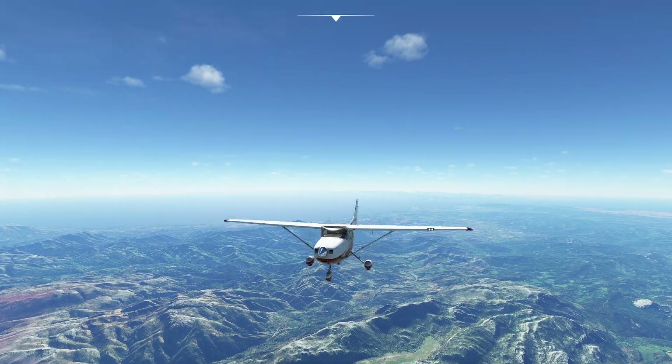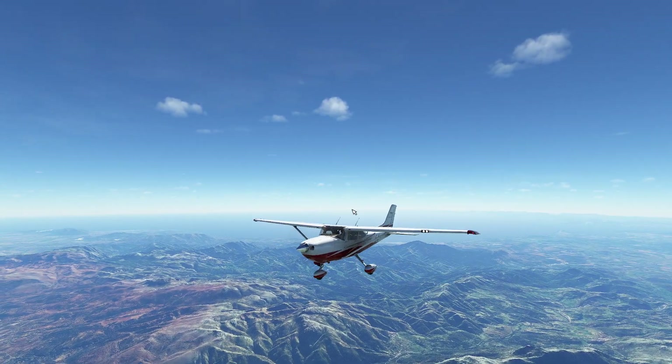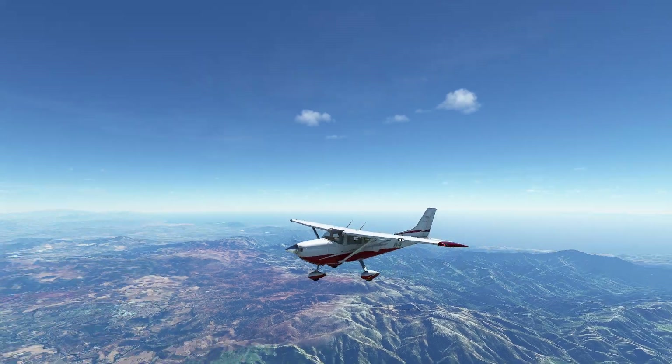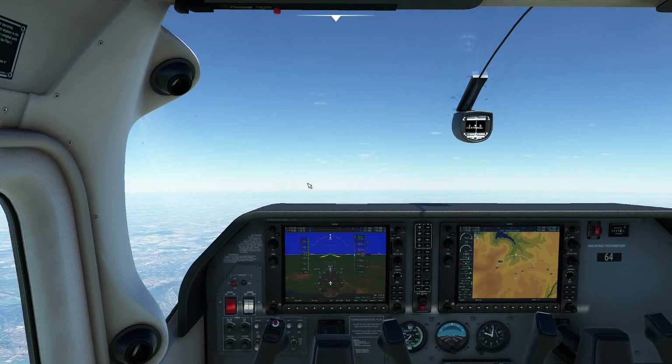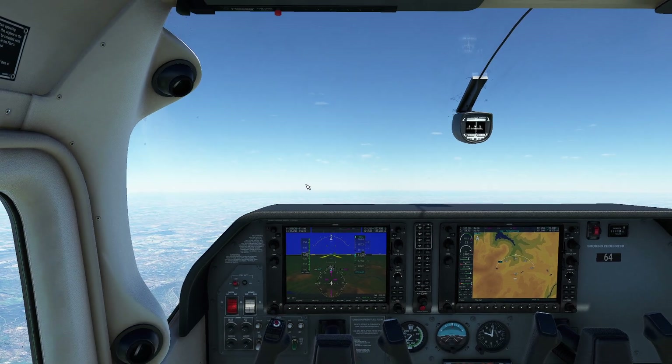Hopefully this video is interesting. There are multiple aircraft in the flight sim world that are turbocharged or turbo normalized. Some of the World War II planes especially have very powerful turbo superchargers that give you really high altitudes for their normal capability. Enjoy.